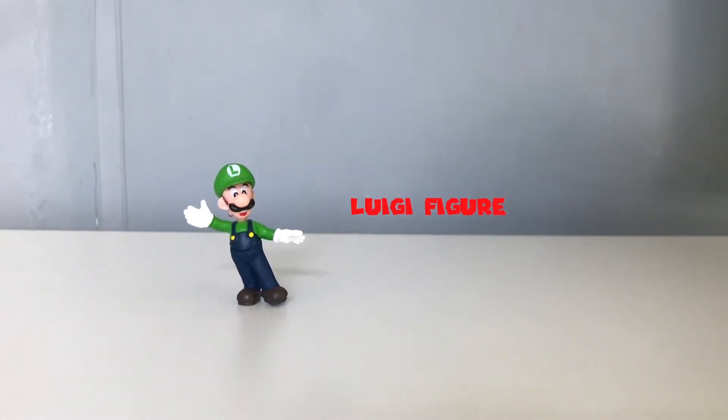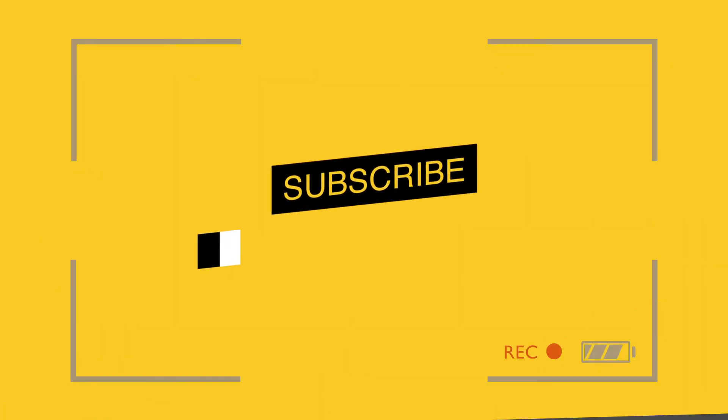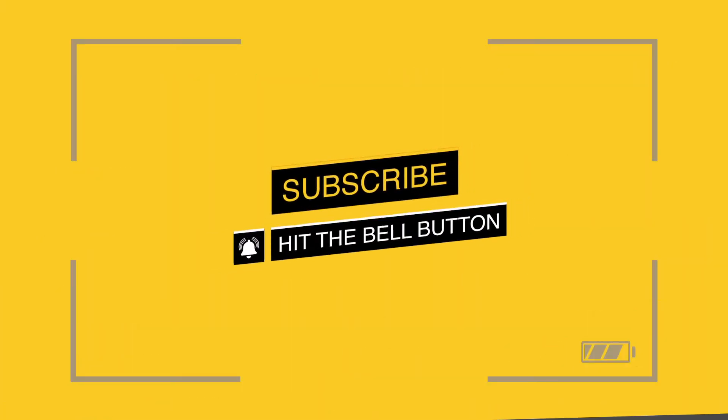Hey guys, today we'll be unboxing a Bootleg Luigi figure from Super Mario. Please hit the subscribe button and don't forget to click the notification bell so you can be updated on the latest videos.